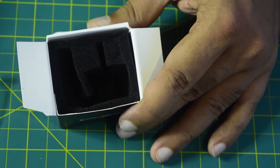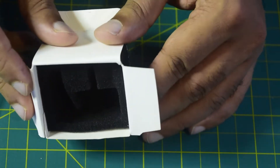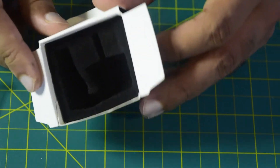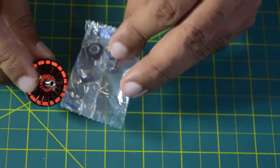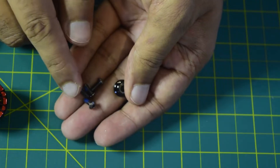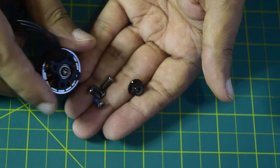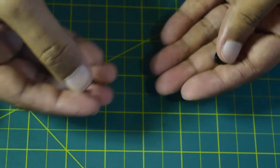Inside the box there is no user manual or instruction manual, but this video will cover how to install the motor and its technical features. The box contains only two components: the motor and the mounting screws. The transparent package contains four M3 mounting screws. Ensure that your drone frame is compatible with M3 mounting holes so you can mount this motor correctly onto your frame.